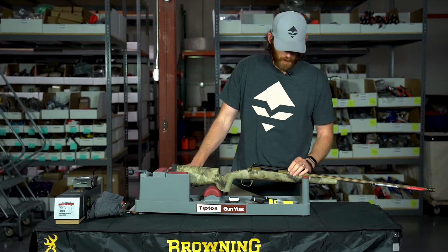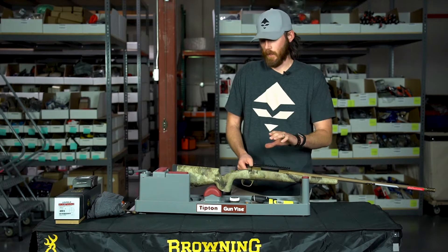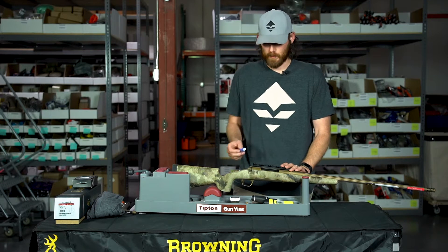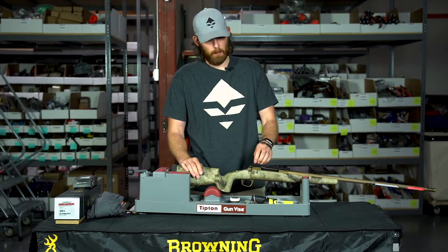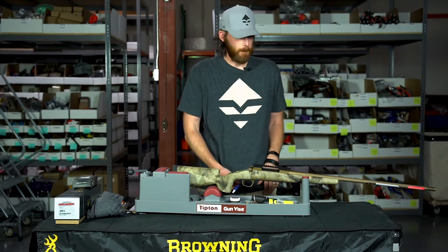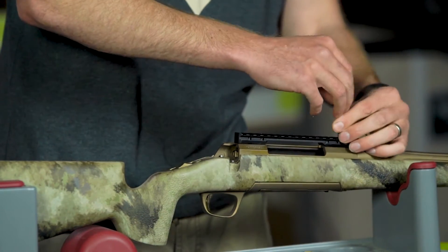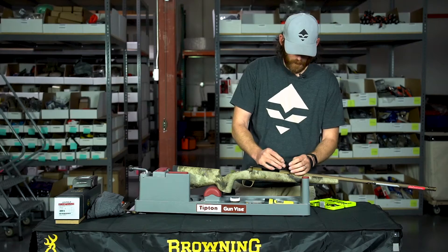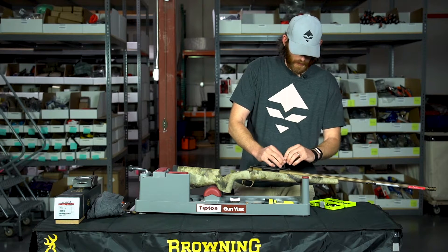The first thing I'm going to do — this gun comes included with a 20 MOA Picatinny rail, but I'm not sure how it's mounted, so I'm going to remove it and reapply it with blue Loctite. There are other ways to mount a Picatinny rail — you could bed it — but for this video we're just going to use blue Loctite. The Browning comes with four front and four rear screws, and they're coming out pretty easy.